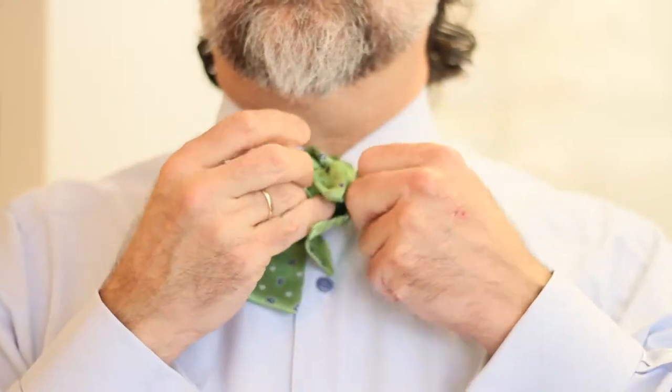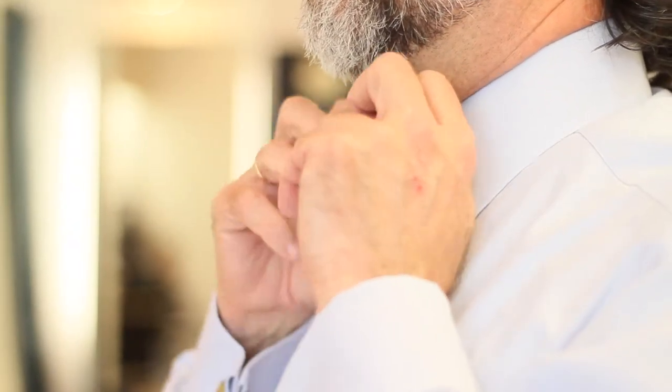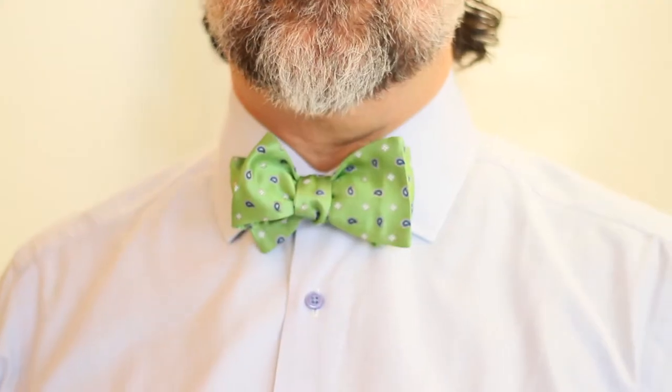Once you pull it through and pull the two double pieces apart, the tie will be nice and tight to your neck. Then just fluff it and make it look pretty. Easy.